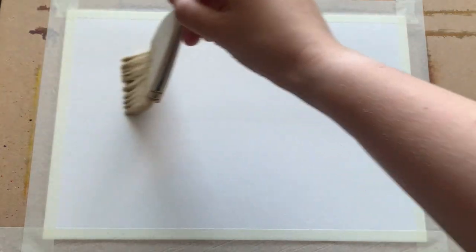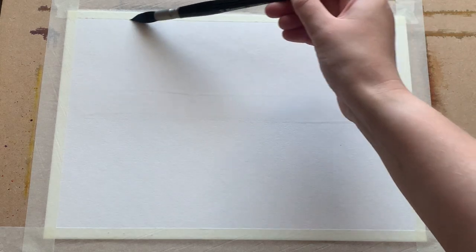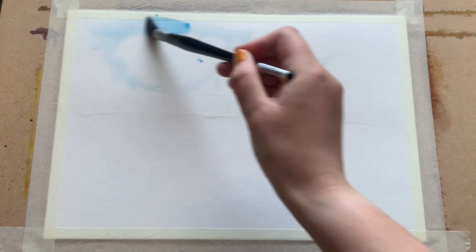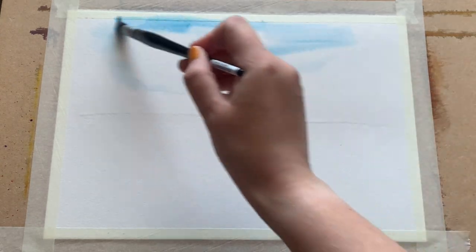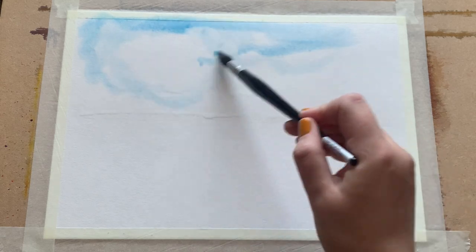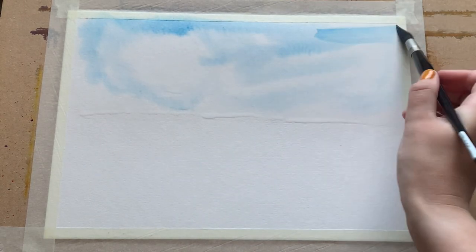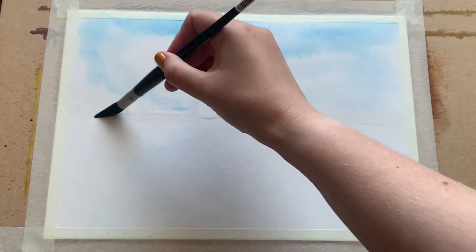I'm beginning by using my extra-large Ron Ransom ProArt brush to wet approximately half of my paper. I'm working on A4 size today, and now I'm going in with my synthetic mop brush and some Cerulean Blue to kick off with. I'll put the full details of my paper and brushes in the description below if you're interested.